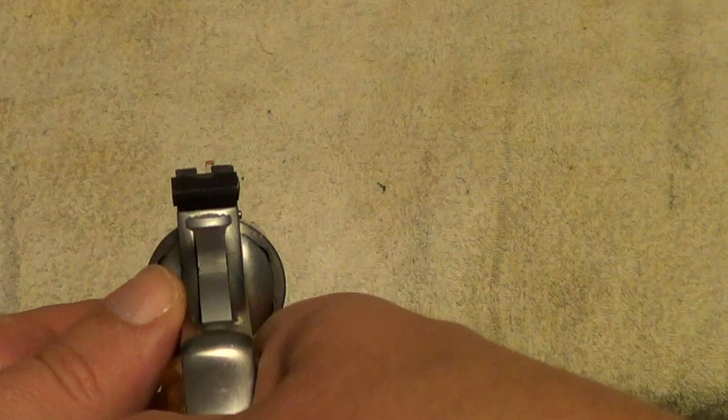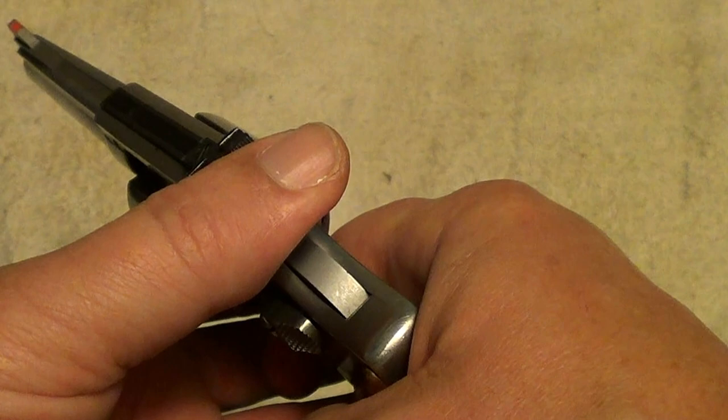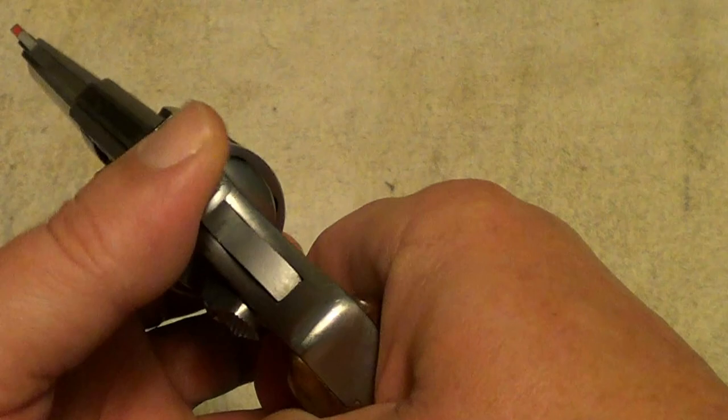These have got nice little actions. Like any rimfire, you shouldn't dry fire it without having some kind of snap cap in it. The single action is very nice — not as great as it is on say a K-frame target gun, but pretty nice.